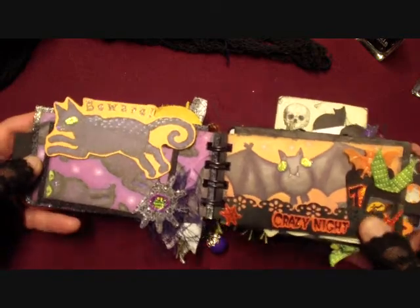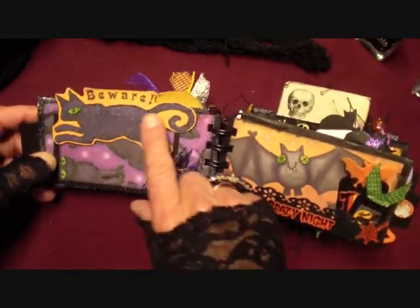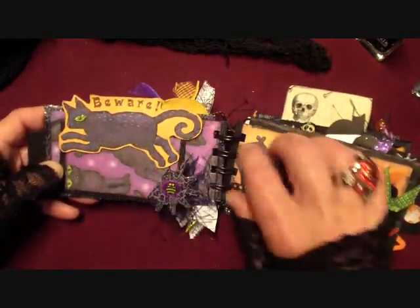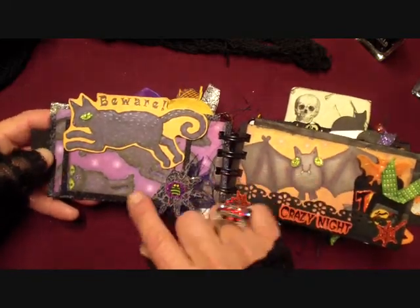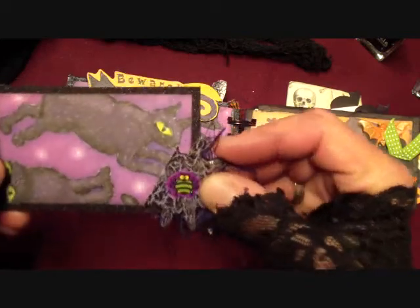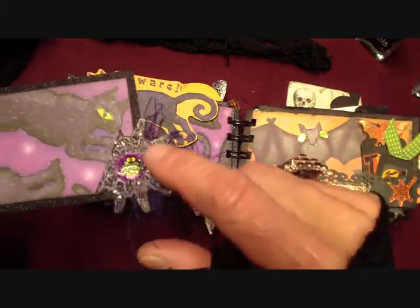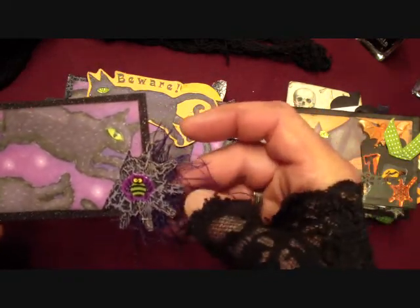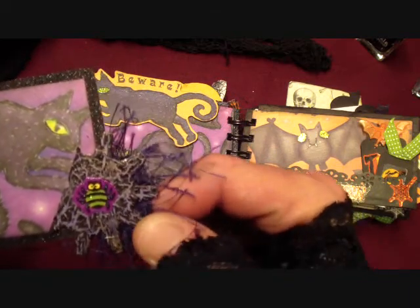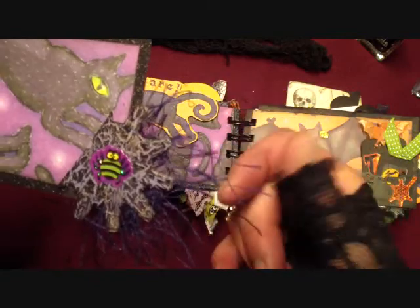So this first page here is this cool cat cutout - it says 'beware' - and I put some glitter on his eye and made a little tag here. The paper glittered these eyes too, a little. I used my Tim Holtz gears die, cut out some gears, and then did the same technique as the cover on it. And then I had a sticker and some purple unfun fur.